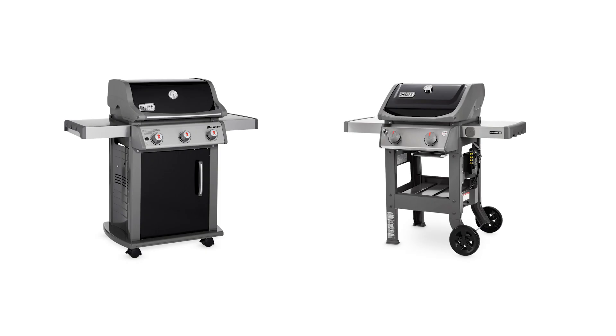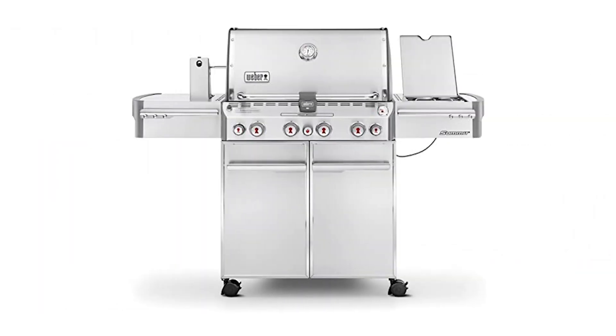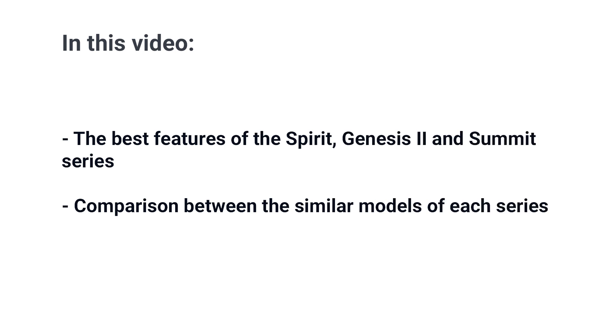The differences between the Weber Spirit, Genesis, and Summit seem straightforward enough. Weber Spirit is their smaller grill, Genesis is their mid-sized or larger grill, with the Summit being their largest and most featured. But it isn't always that simple. In this video, you'll learn a bit about each series and a basic feature comparison between the similar price models of the different series. In the end, you'll have a better understanding of which Weber grill is right for you.